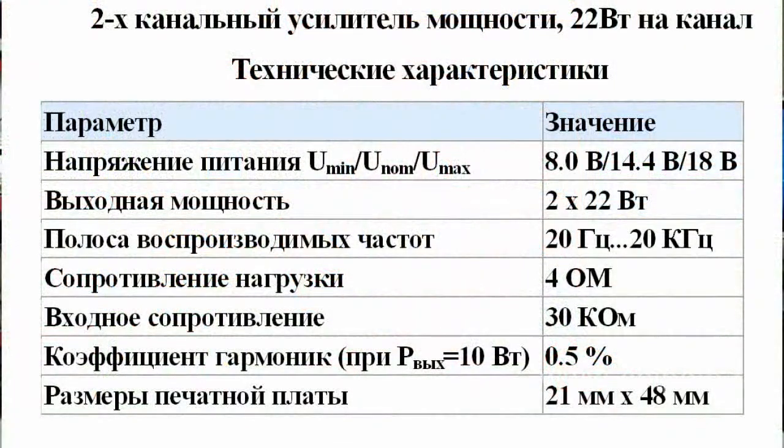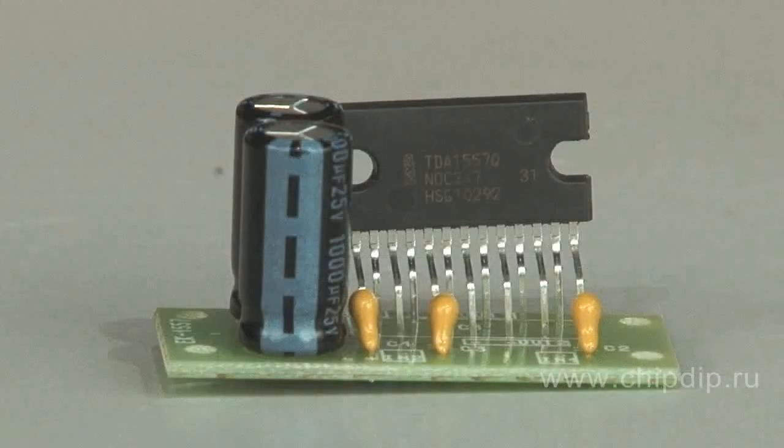This is a two-channel amplifier on the popular chip TDA1557Q with an output of 22W per channel. This scheme is assembled on a bridge circuit, which allowed abandoning bulky output capacitors and reducing the price of the assembly.